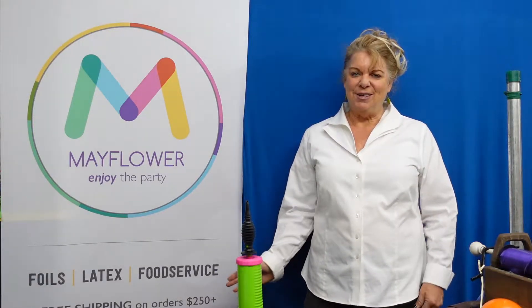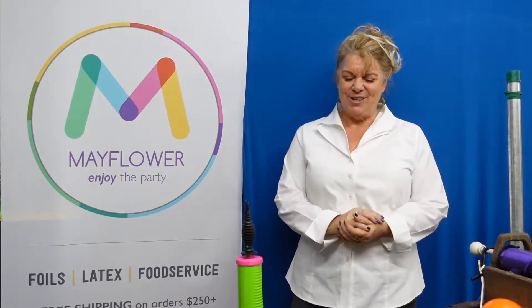Hello, I'm Suzy Huddleston, training ambassador for Mayflower. Today we're going to learn how to do a large loop collar balloon, and we're going to get started right now.